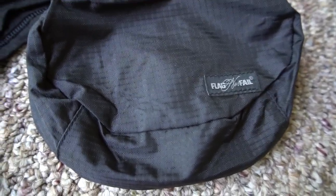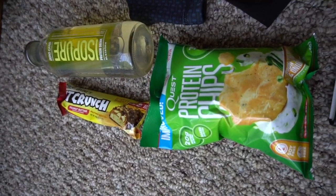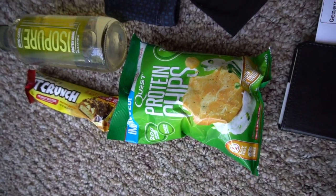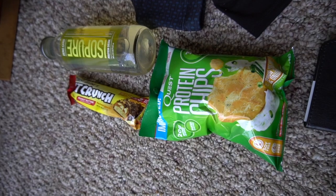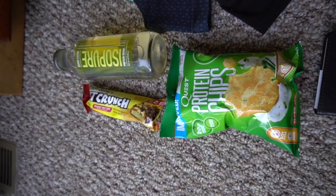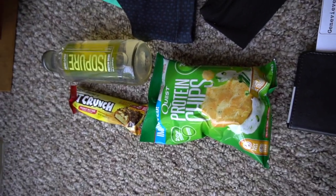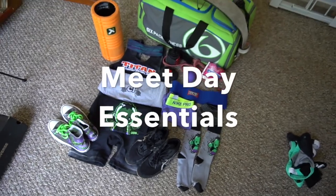I have protein for after weigh-ins: an Isopure, a Fit Crunch, and a bag of Quest protein chips. Since weigh-ins are Friday night at 5, I'm going to do my best not to eat a lot during the day, which means I won't have much protein. My biggest meal will be carbs — we're going to Olive Garden so I can eat more breadsticks than any person ever should. On the way home I'll drink some water, drink the Isopure, have a Fit Crunch and some Quest chips — that'll get me close enough to my daily protein intake that I don't have to worry about it at dinner.